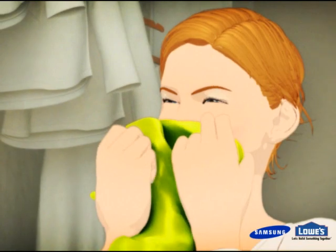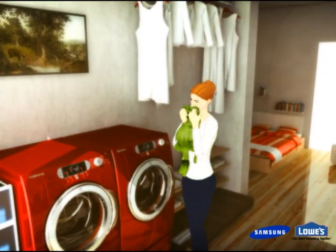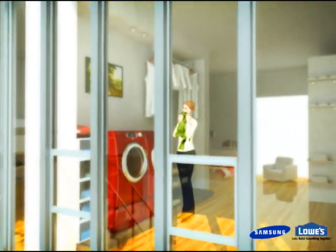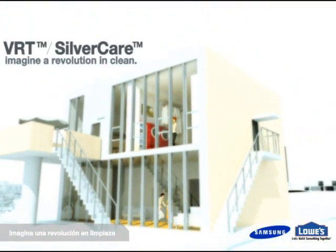Imagine washers that are quiet, fresh, and chic. Samsung SilverCare WF337. It's your style.